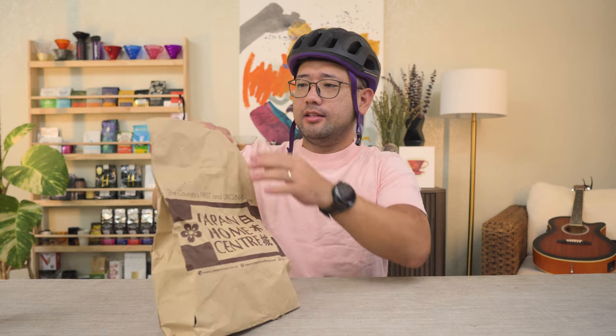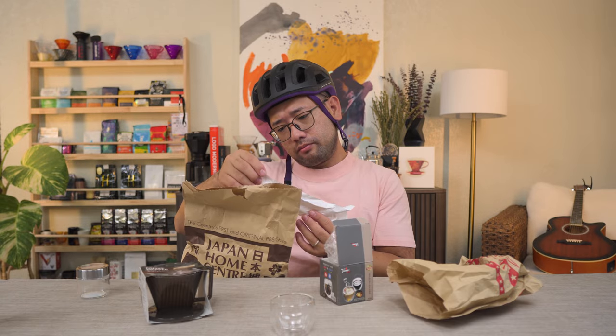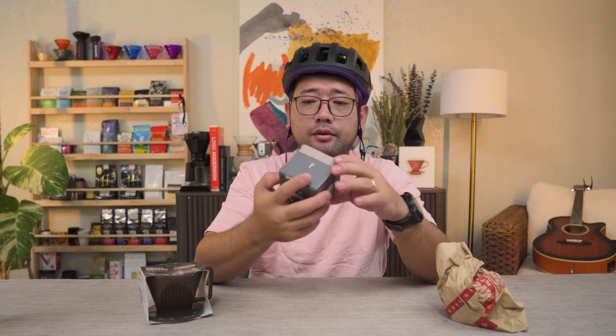We just got back from Japan Home Center. I'm gonna show you exactly why we went there, but first let's open what I bought. So first, this little tiny cup — this is a double wall cup, 48 pesos. A double-walled tiny cup!